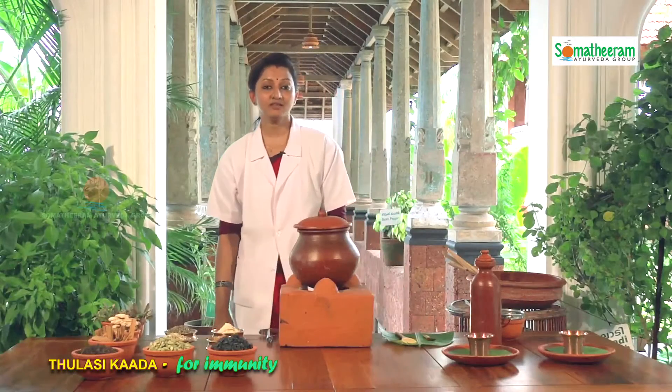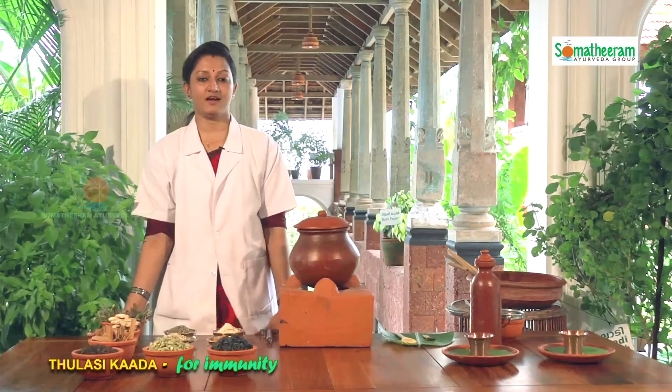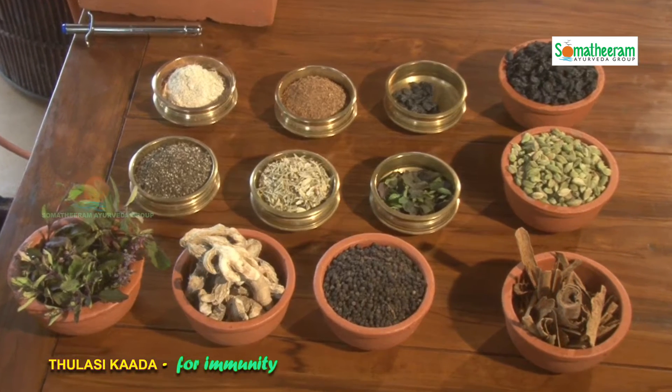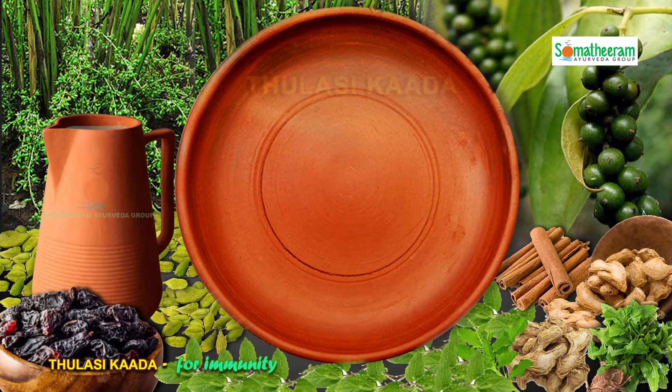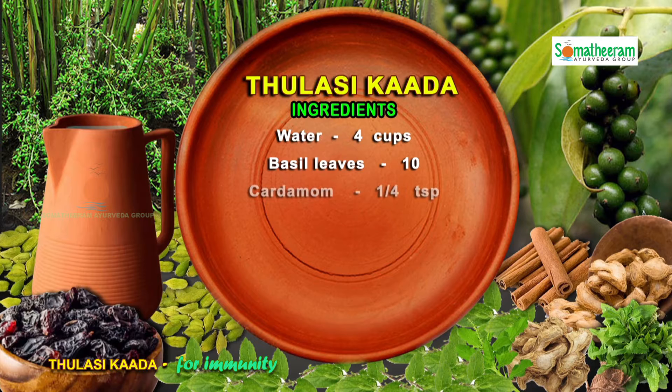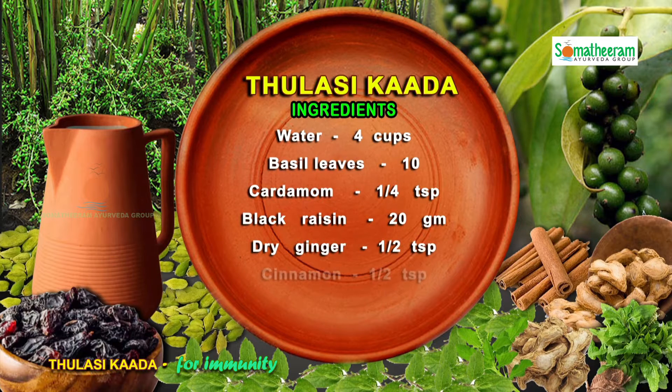It helps to keep us strong from within. Now I will explain the ingredients of Tulasi Kada. It is prepared with mainly 6 ingredients: water 4 cups, basil leaves 10 numbers, cardamom 1/4 teaspoon, black raisin 20 grams, dried ginger half teaspoon, cinnamon half teaspoon, and black pepper half teaspoon.